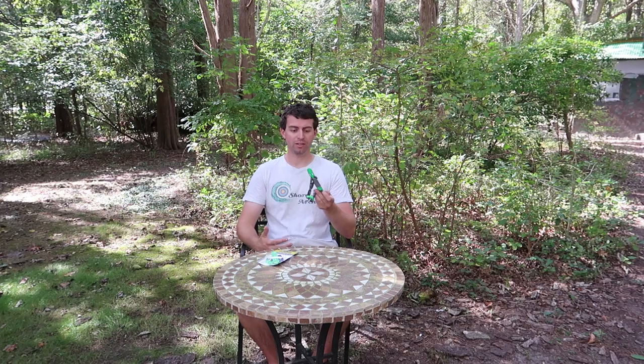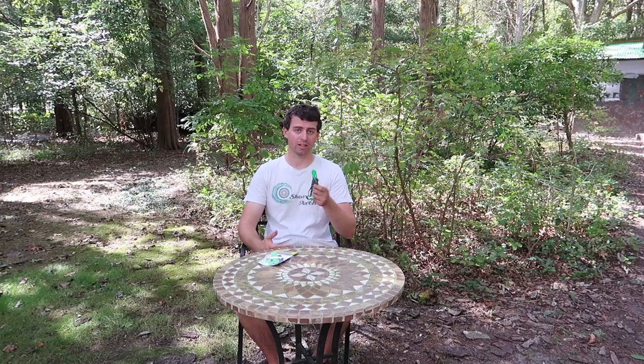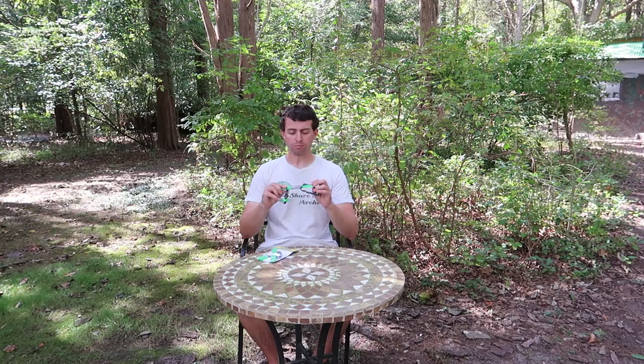I've been using a Biter arm guard for quite some time now, but every year or so from all the shooting I'm doing and from having this outside, and the fact that it is just plastic, I wear them out. So I wanted to do a video to show you what you get when you buy a brand new Biter arm guard, and give you a review on the abuse my past Biter arm guards have taken from me.